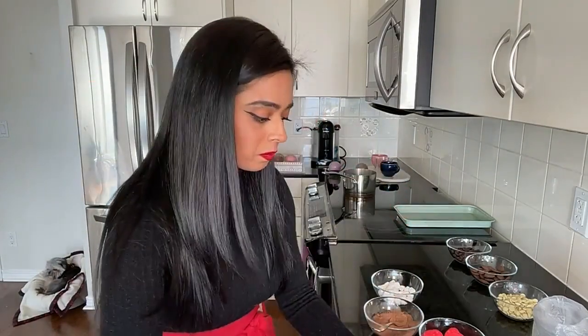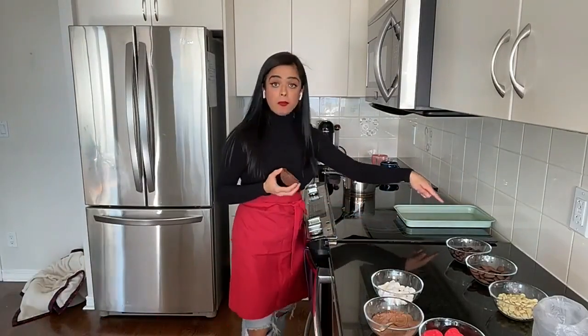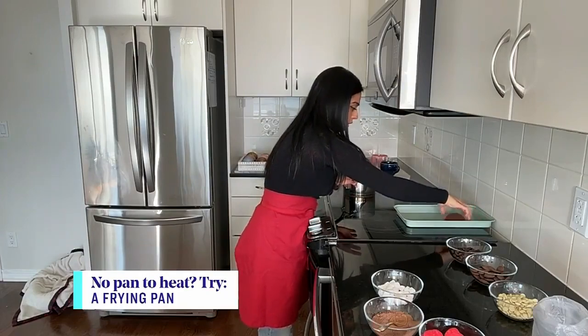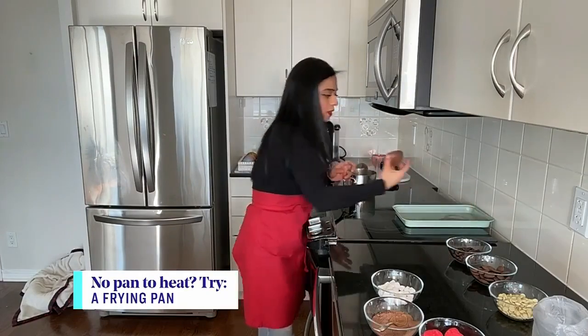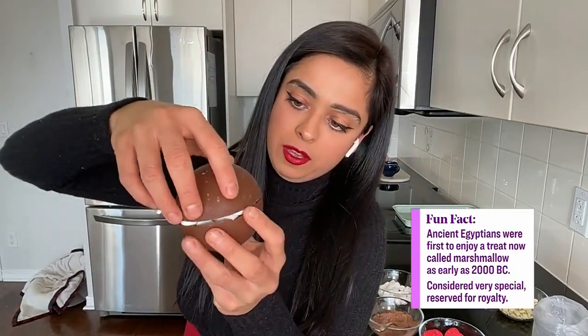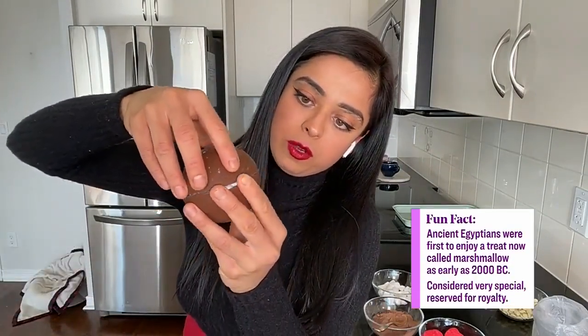Then you're going to grab the other side of your sphere. You want a hot pan — make sure it's not too hot. If kids are doing this, you definitely want to ensure that an adult is involved, because where there is a hot pan, you want to make sure no one burns themselves. And then the mold just sort of sticks.